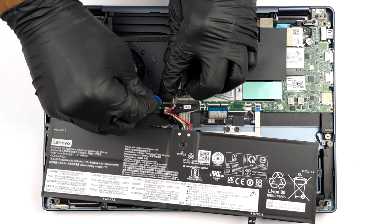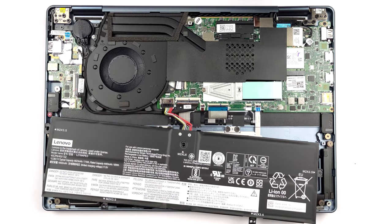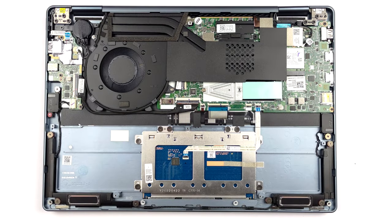Expectedly, the memory here is soldered to the motherboard. You can find the notebook in configurations with up to 32 GB of LPDDR5 RAM, working at 6400 MHz.